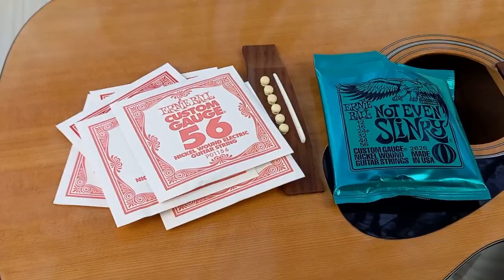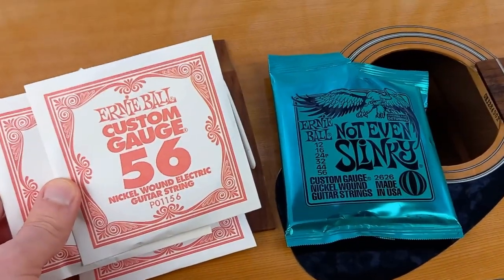One thing worth pointing out is that the newer strings will sound brighter anyway, but I talk about that more at the end. Here's how they sound compared to each other.